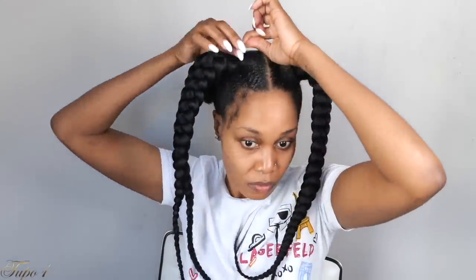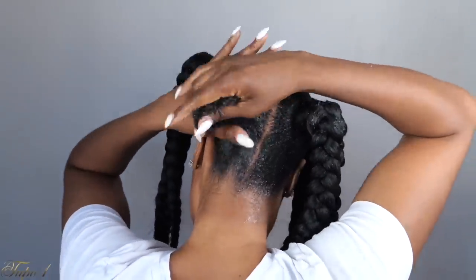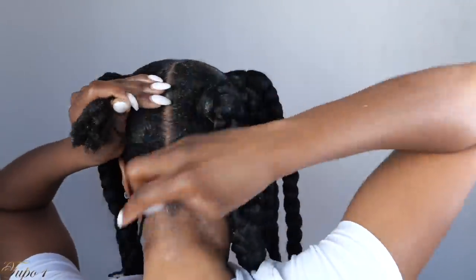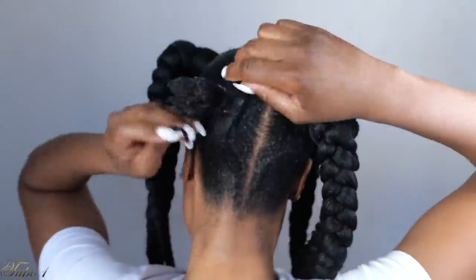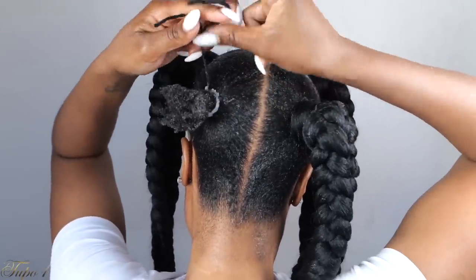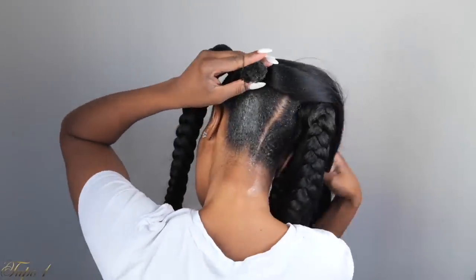I do the third and fourth braids exactly the same way. You can actually do the back as well — it's so easy. Make sure your natural hair is not showing and is out of the way. I love braids and I just want to show you guys different ways to achieve box braids — you don't have to do traditional braids all the time.